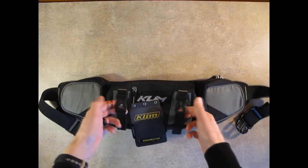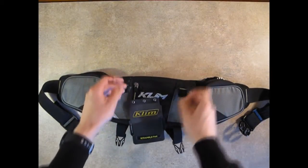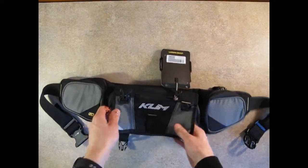Looking around to the back, we've got two main clips that hold our pouch flap closed. You can undo those — again, nice clips that they have on there. You've got a little zipper here, about six inches wide, opening up to this entire panel.